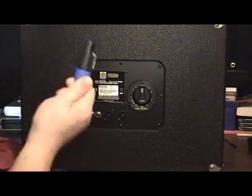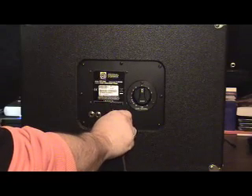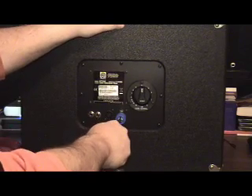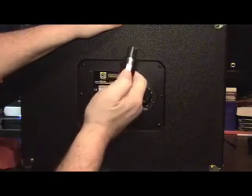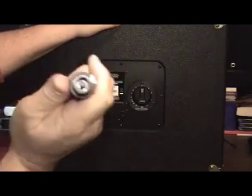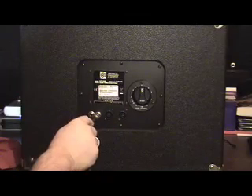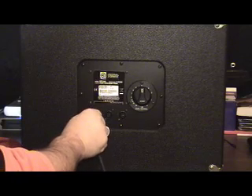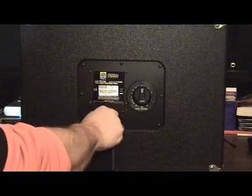Speakons are these guys here. The cool thing about a Speakon is when you plug it into the back of a cabinet, you'll hear it click — it's clicked. That will not come out of the back of that cabinet. I could pull this cabinet off my desk and this thing will not let go until you throw the little thumb latch and pull it off. The other benefit is that it is a better connection, so you're getting better connectivity between the amplifier and the cabinet. If you put a quarter inch in there, you'll hear it — that's rattling around, so I'm getting a half decent connection at best because it rattles around from vibrations and whatnot. But when I take this Speakon and put it in, there's no rattling — that thing is locked in.